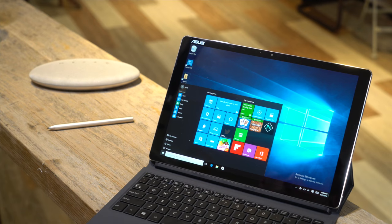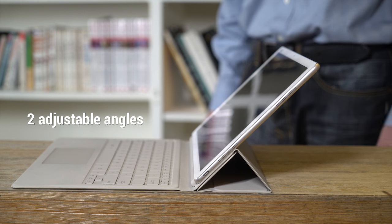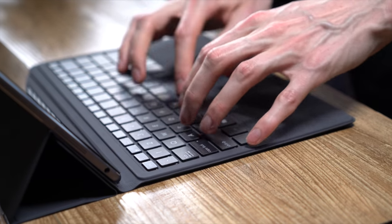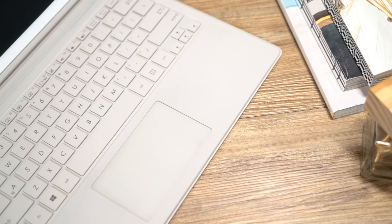Let's look at the ASUS Transformer sleeve keyboard. It can be propped up at two adjustable angles for comfortable typing and drawing with the ASUS pen. The keys are fully backlit for ease of use in low light. Along the bottom you'll see a large glass-covered touchpad for getting around.